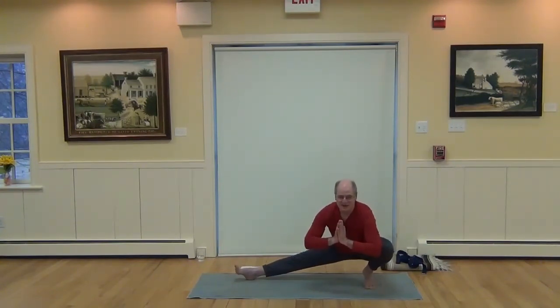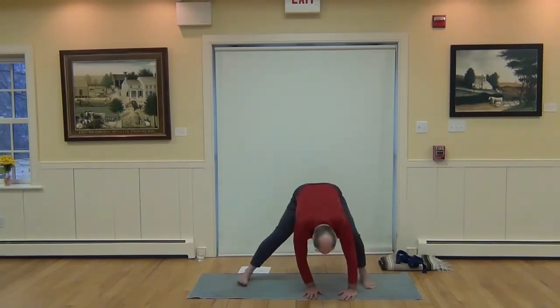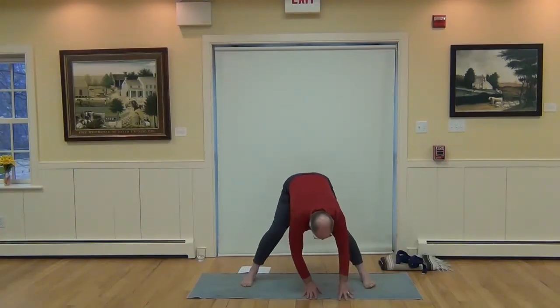Remember to breathe, because balance poses make us a little nervous. Lower the hands and lift the hips. Turn back towards the front of the mat.